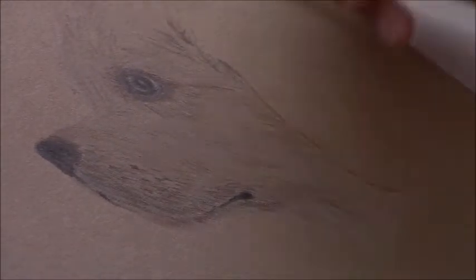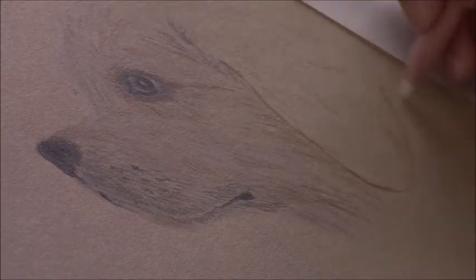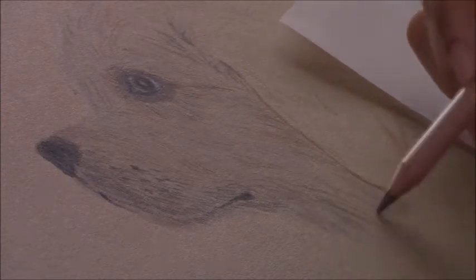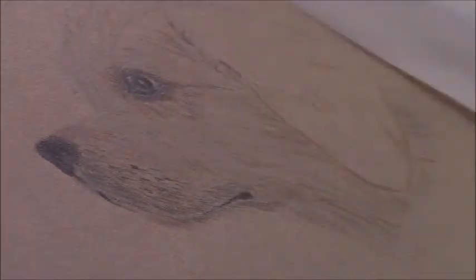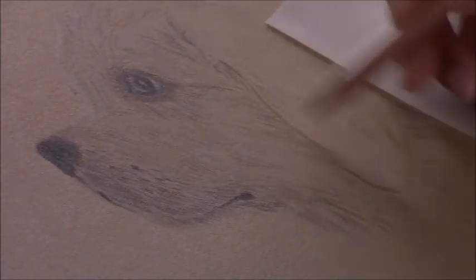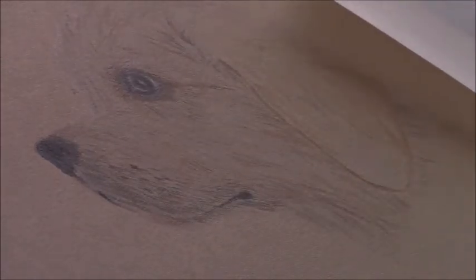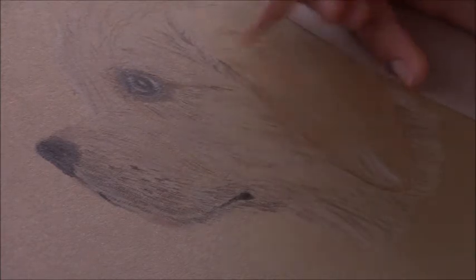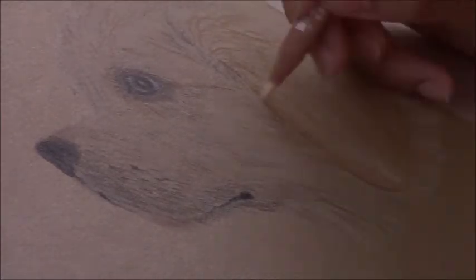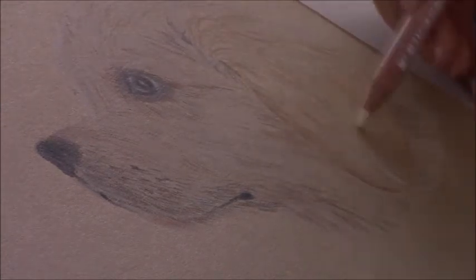Now I'm starting on the ears — his floppy ears. I'm starting to layer in some of the beige color. It's a little hard to see with the glare, but I put a layer of beige, then I'm going in with the cream colors, then the more white areas. This particular reference photo had a bit of off-white — not pure white, but more beige tones in his fur. Then I'm going in with some darker browns just to define the ears and the fur on the ears.